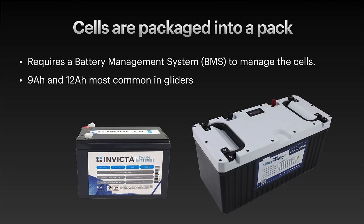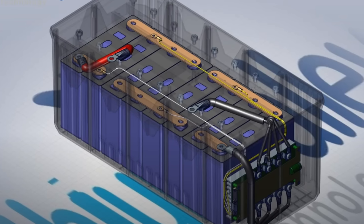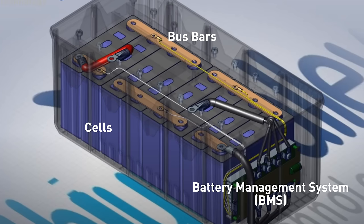For glider batteries, we typically use 9 ampere-hour and 12 ampere-hour batteries to power all the avionics. Here's a typical larger lithium battery pack which shows quite nicely the individual cells, how they're joined together with bus bars, and at the end there's a battery management system. You want to make sure you get a battery that's got a battery management system in it.